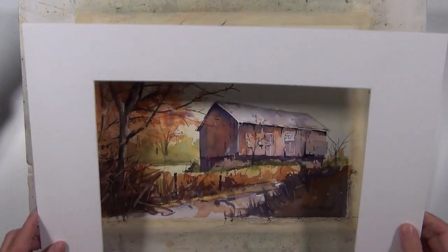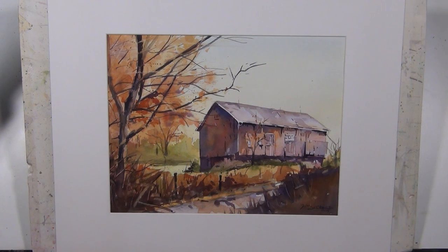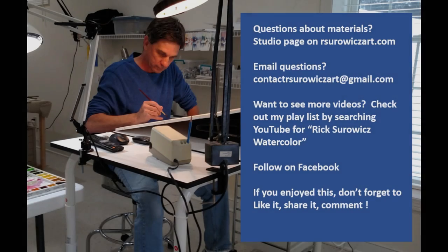I'm going to put a white mat on this to get a good look at it — this is something I do throughout my painting process just to get a clean look at how my painting is progressing. I hope you enjoyed watching this, and if you get a chance, check out my Facebook group BricksWristsWatercolor, friends and subscribers. If you ever have a question about my materials, you can go to the studio page of my website rservitsart.com, and if you have any questions you can contact me at contactrservitsart@gmail.com. Thanks for watching.